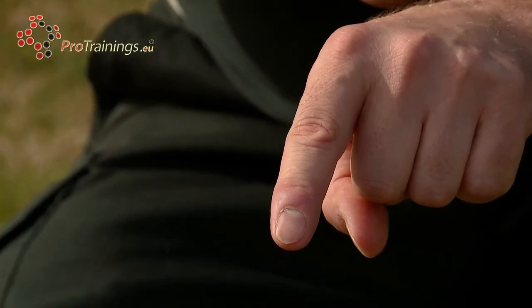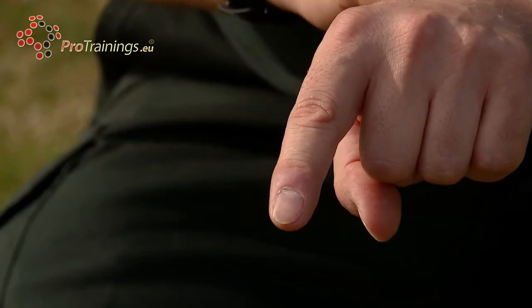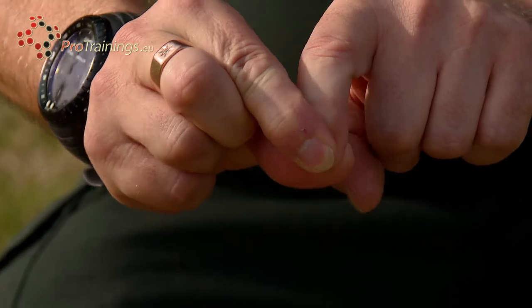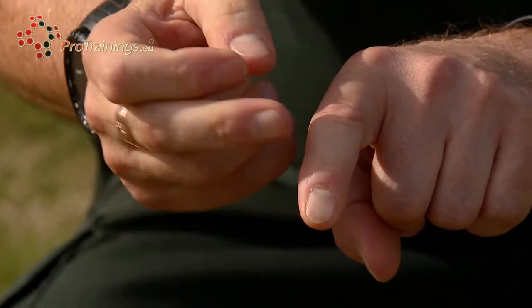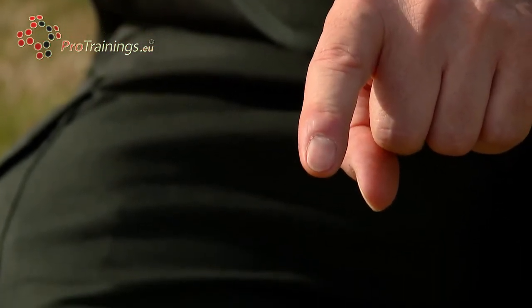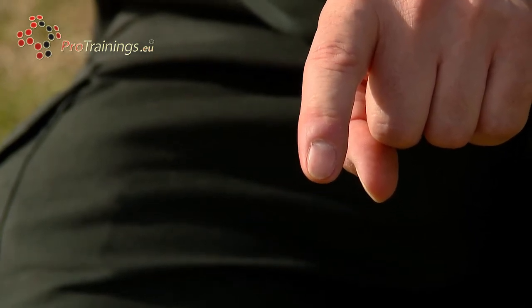Capillary refill is taken from the furthest point from the heart — the tip of the finger or the tip of the toe. We apply pressure over the nail, squeezing firmly to squeeze blood from the capillary bed. We then release and the colour rushes back in to fill the capillary bed, changing the colour from white back to pink. This should take no longer than two seconds.